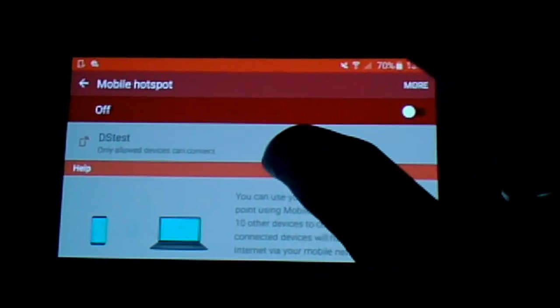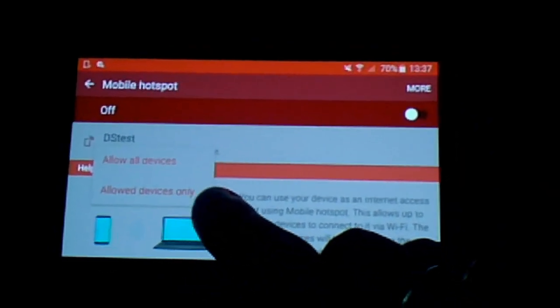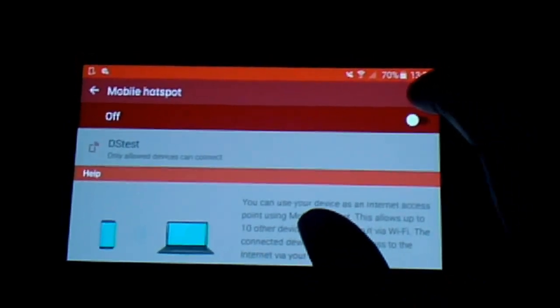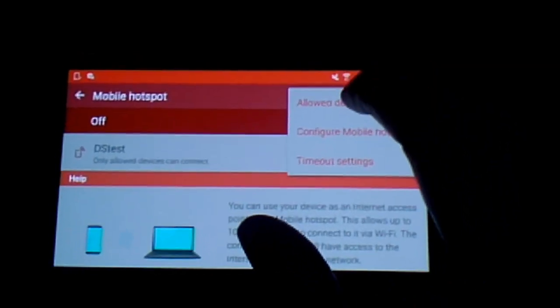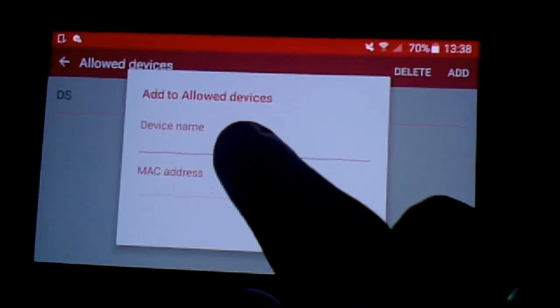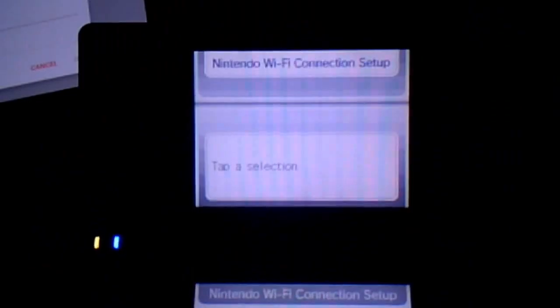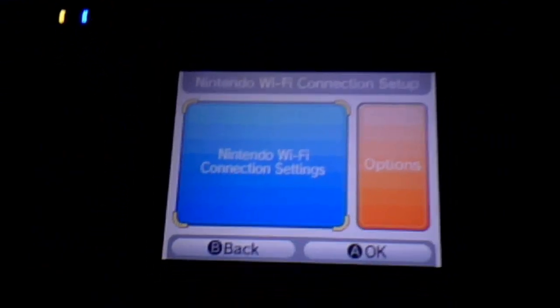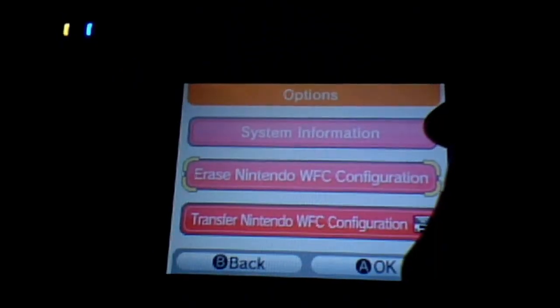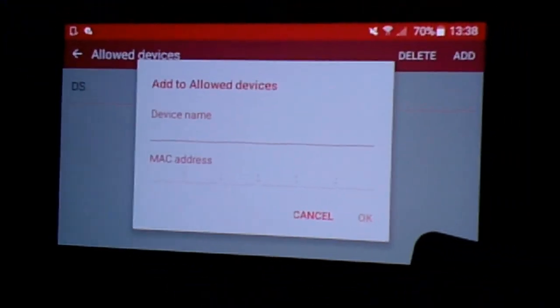Next, click on the created connection and click on the 'Allowed Devices Only' button. Then go back into More and click on Allowed Devices, then click Add at the top. It will ask you for a device name and a MAC address. To find the MAC address, go into the setup area of your DS, head to Options, and click the System Information button — the MAC address is in there and it's very obvious. Copy what you see in there, and your DS will become the only device allowed on that unsecured connection.